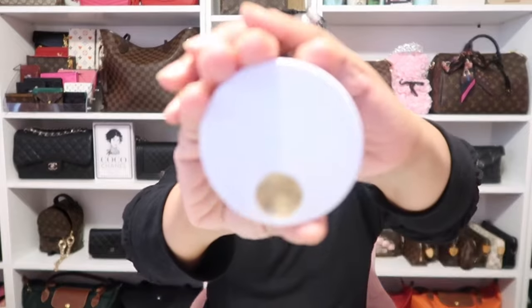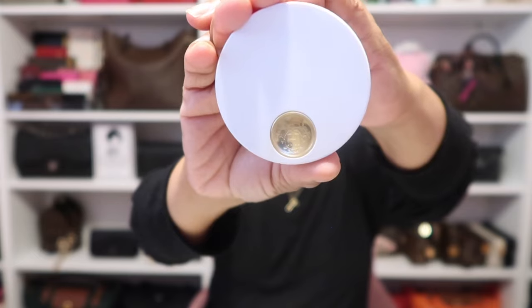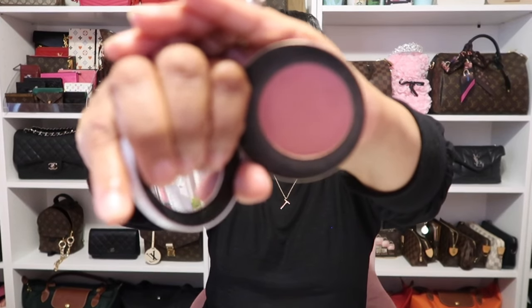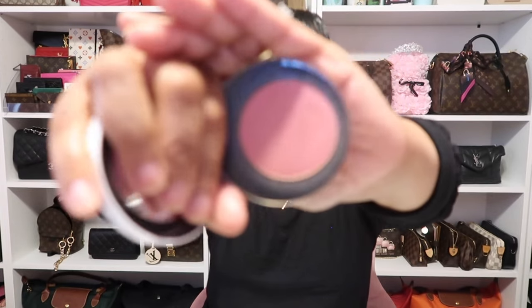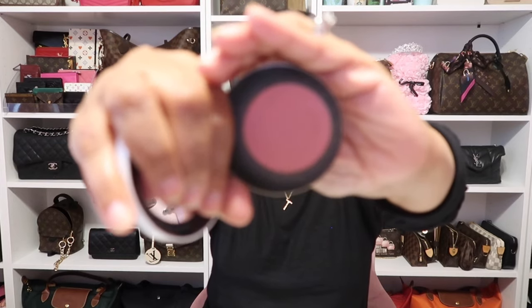On my cheeks today, no surprise again — I've been picking this up every single day. It's my Hermès blush in the shade 54 Rose Nuit. I just love that this looks flawless on my skin and it has been my go-to lately.